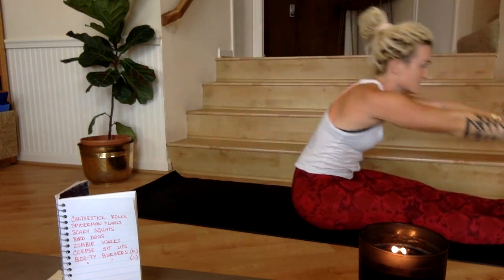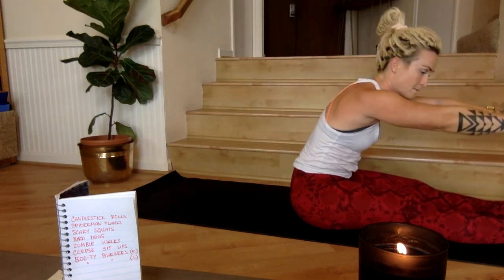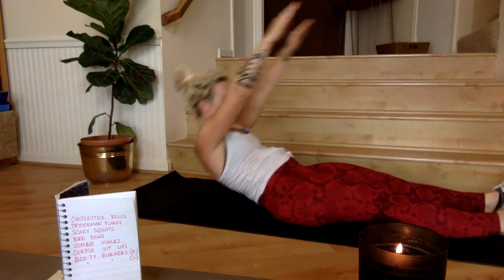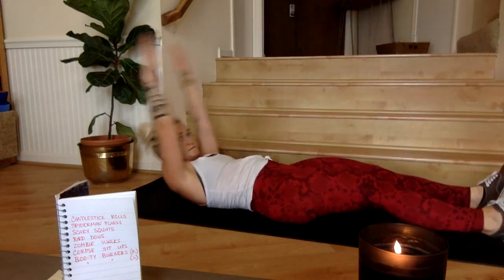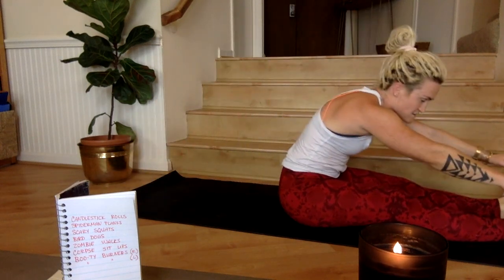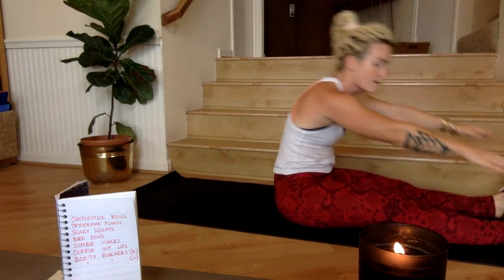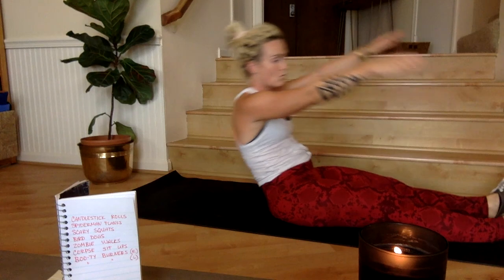Three, two, one. Ten seconds left in the corpse sit-ups. Three, two, one. Fifteen seconds of rest.